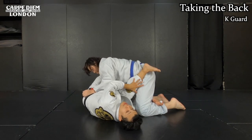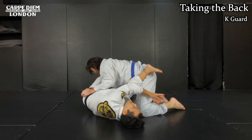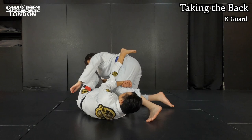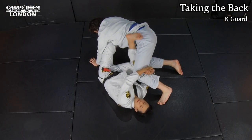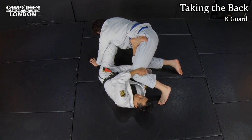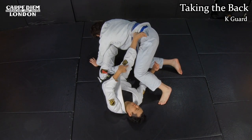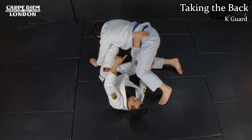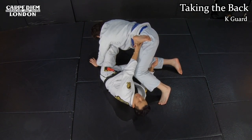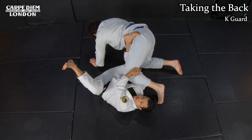My right leg is very important to keep here - this is how I make a frame like this. I need to hide my knee inside like this - slightly. I use my right leg in multiple ways: I use my knee to control his knee, and then I use my ankle and shin to control his hips and inner thigh. Like this. And then I set up the position.